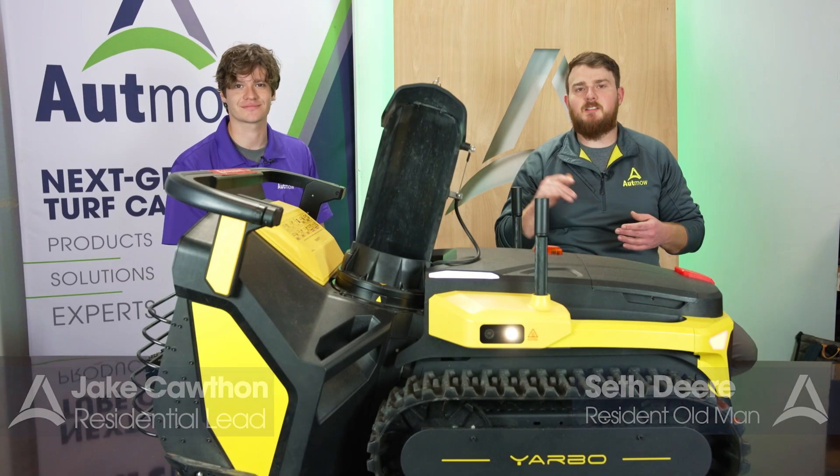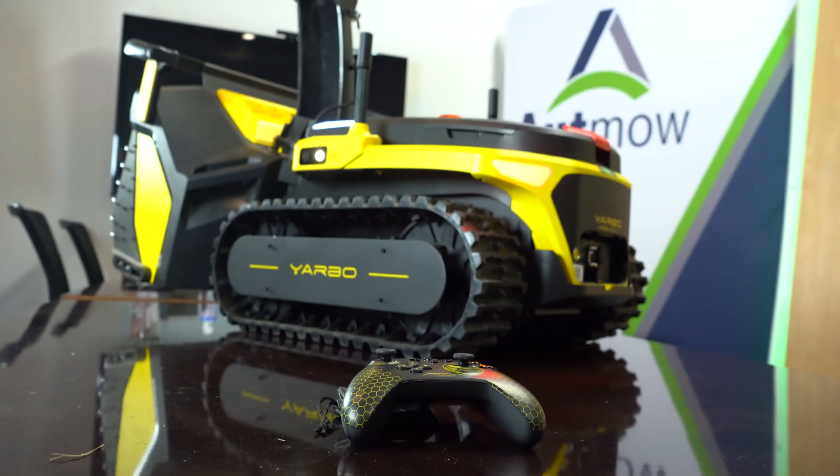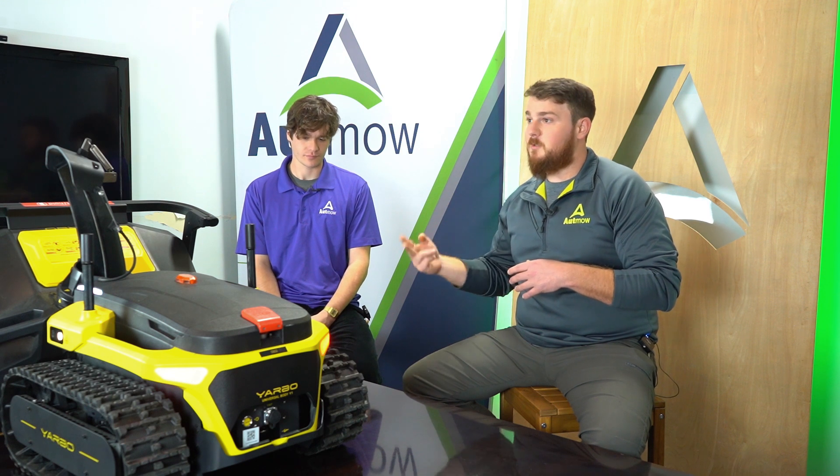Hey guys, welcome back to the Outmode channel. I am Seth, this is Jake, and today we're pretty excited. Something we've been waiting for a long time to get in our hands is the Yarbo. Today we're going to talk about the modularity, some of the advantages of it, what makes it really cool, who it's for, and just our overall first impressions on getting our hands on it.